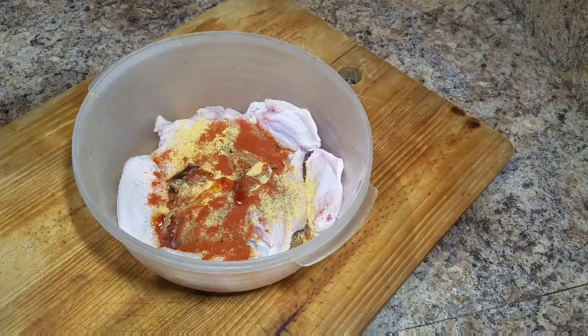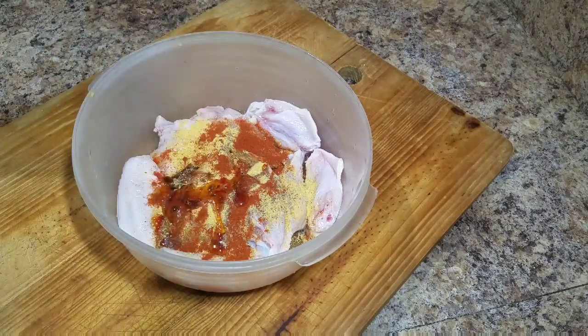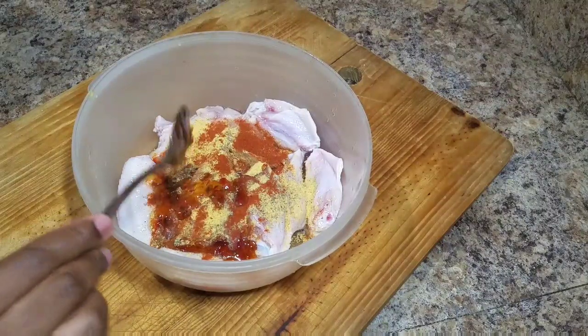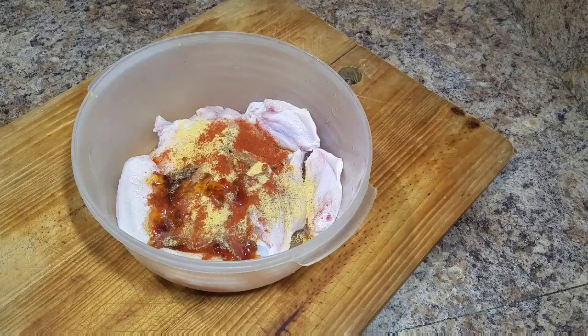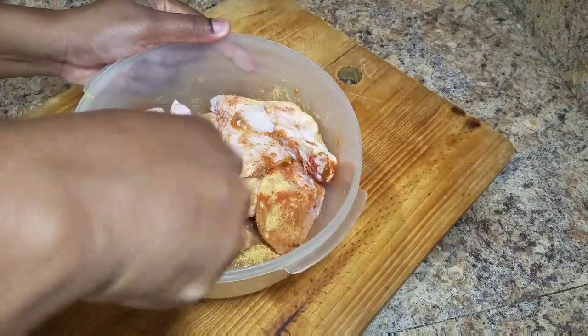So I'm gonna go ahead and add some of the sweet and spicy sauce over my chicken wings. I'm gonna combine everything together and leave it in the fridge for roughly about an hour and a half. Then I'll come back and prepare the rest of the ingredients.